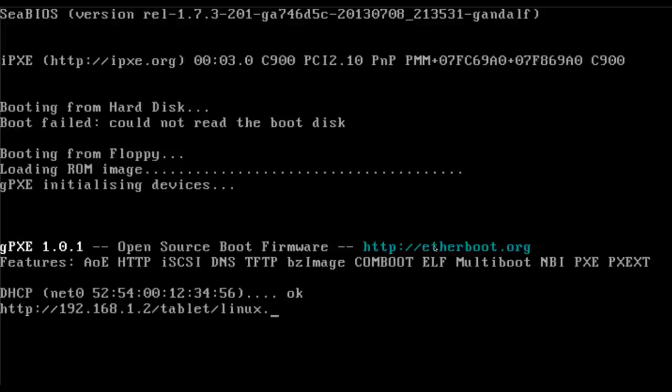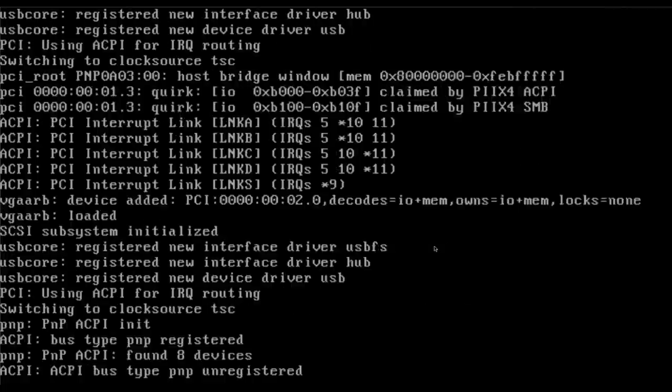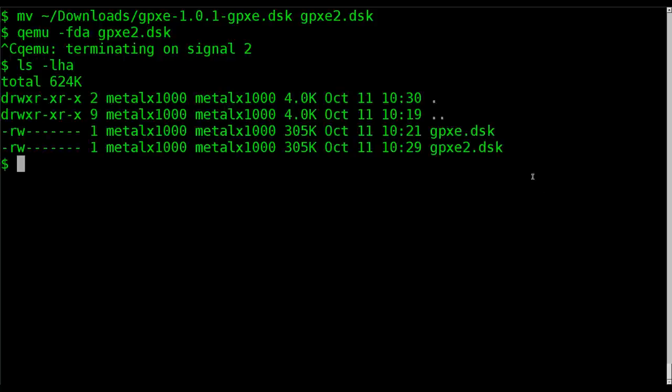You'll see that instead of having to type anything, it automatically connects to the network, downloads the images, and it's loading. So there we go — it's doing the same thing as before. Let's quickly list out the files in this directory: you can see both of these end up being the same size — rounding up, it's 305 kilobytes, way small enough to fit on a floppy.